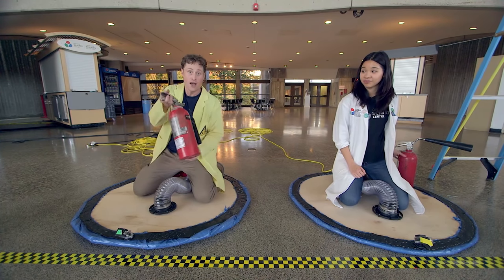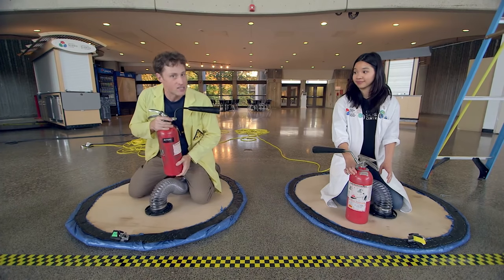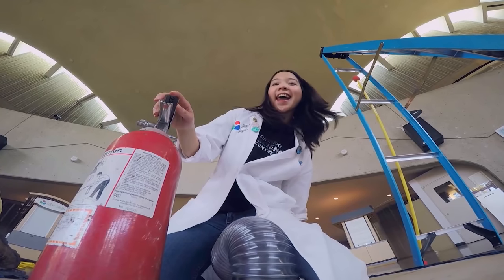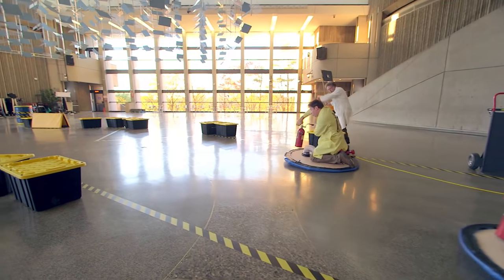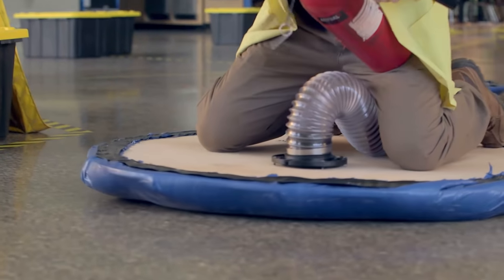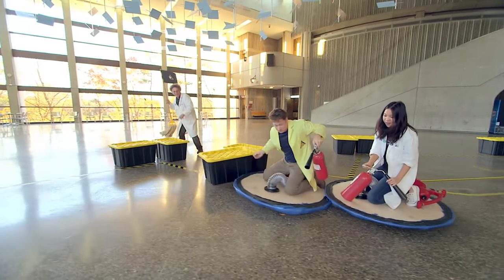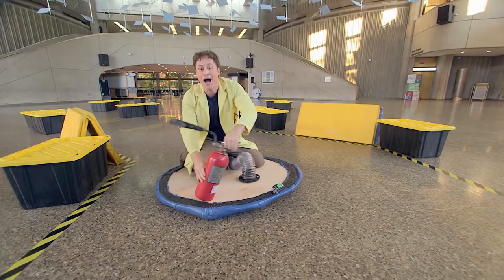Hover disc race round two! This time we decided to have a little more thrust, so Helen and I are going to use fire extinguishers. Do not use fire extinguishers at home — they have a very important purpose and it's not for this, but we got these special ones. Using fire extinguishers gives us a lot of thrust, but because the discs don't have any friction, wherever we point ourselves we just keep going in that direction, which makes steering very difficult. Cars grip onto the road and go around corners thanks to friction — without it, it's like moving on an ice rink.